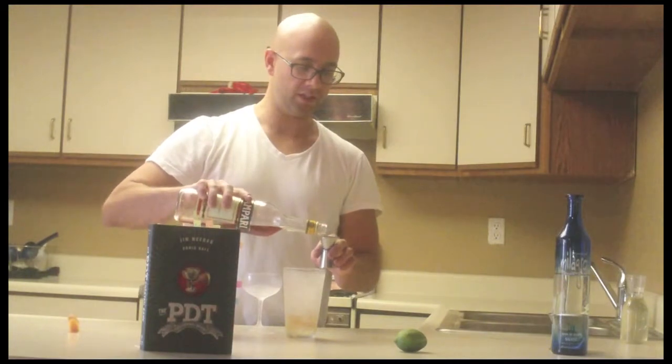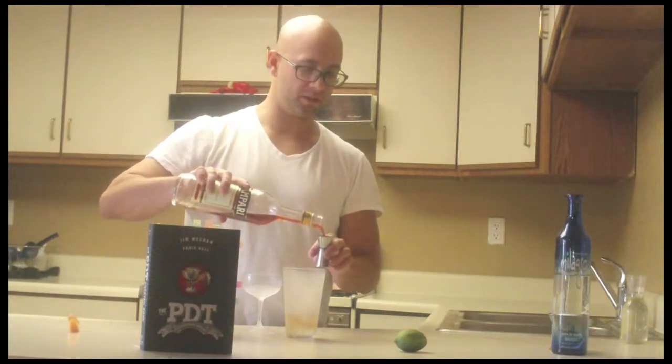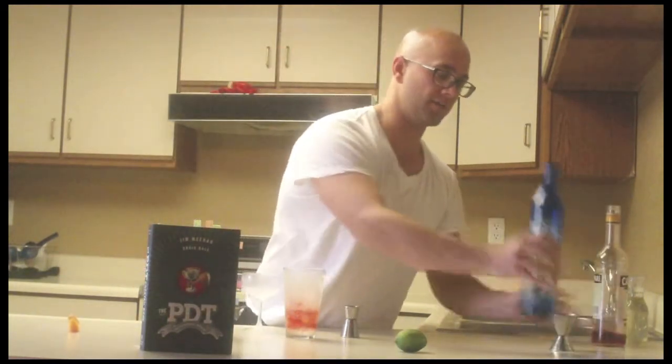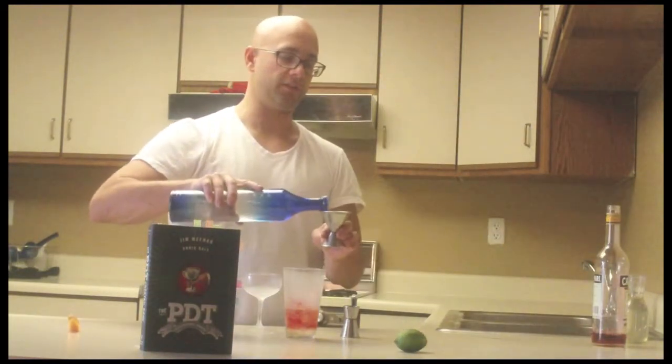We get some unique things going here — get a little bitter, some bright citrus notes. I think they're going to play well together and have a nice color. Next up is going to be a half ounce of simple syrup and a half ounce of Campari. And then our final ingredient is going to be two ounces of silver tequila.